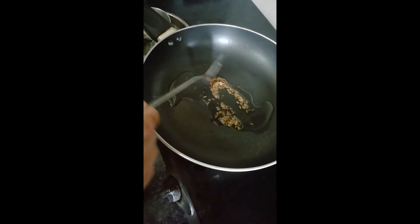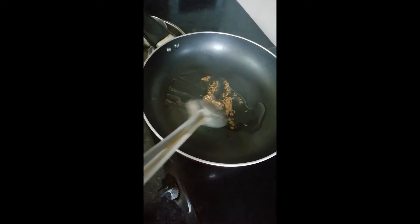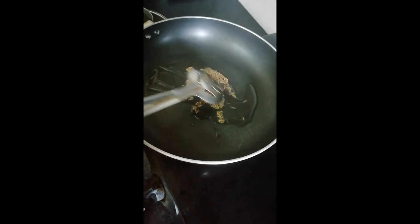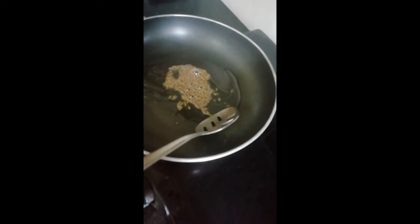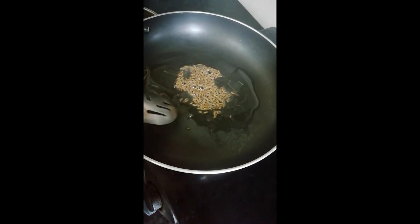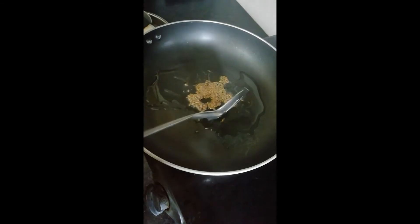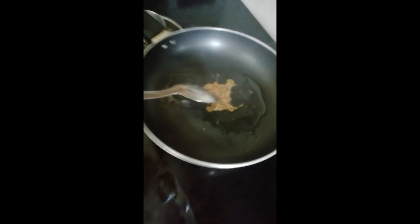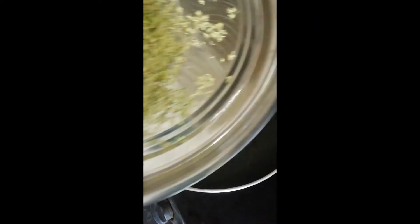Until then let's keep mixing this. It's getting roasted — I can hear the popping sounds. See the bubbles are coming, big bubbles. Now it's getting roasted quickly. Now it's turning into a dark brown shade.